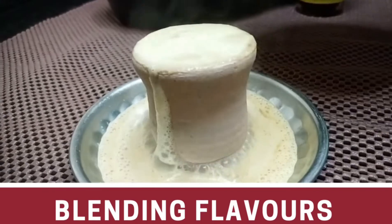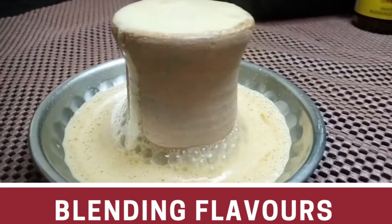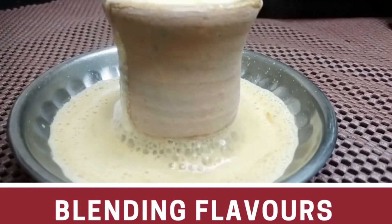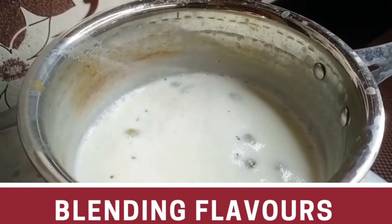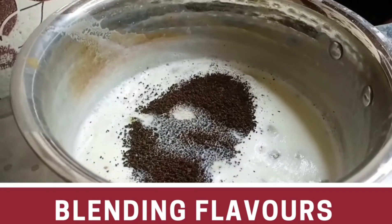You can see how much better our coffee tastes.